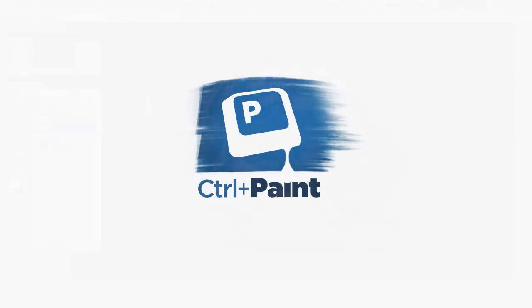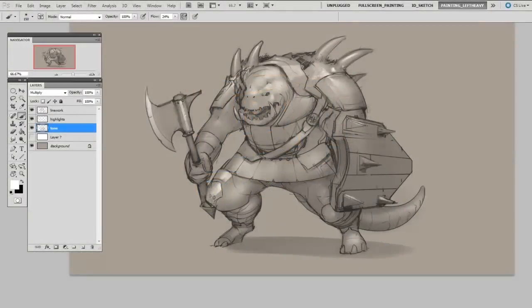Hey guys, this is Matt Kaur from ControlPaint.com, and today I'm going to talk about the merits of using a toned canvas.